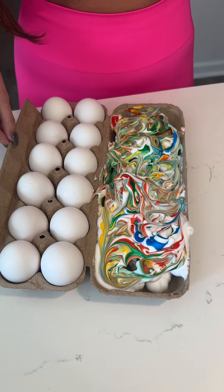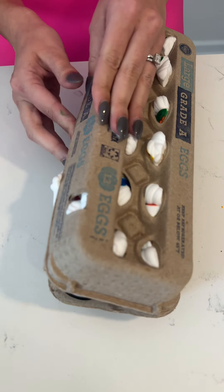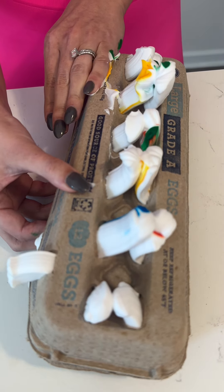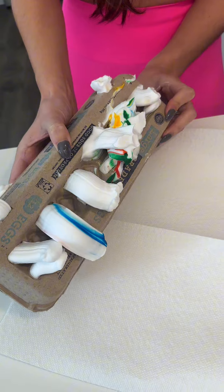That looks sick. You're going to go ahead and flip it on. Oh, and we're in. You're going to squeeze it. Oh, that looks awesome. Good call on the napkin — we don't want to dye the countertops.